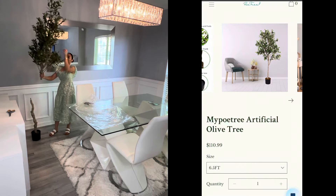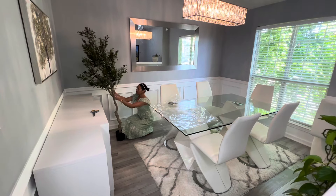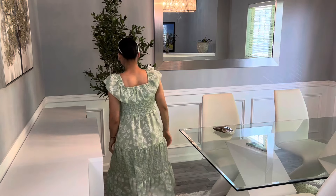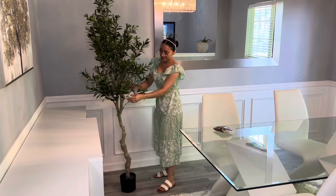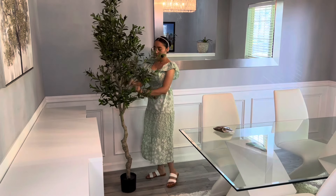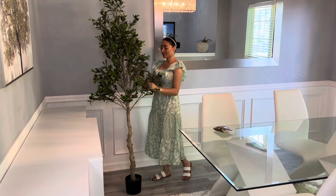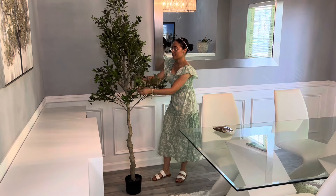Las hojas vienen muy bien cuidadas así que no se va a dañar para nada. Tienen varias medidas que aquí les va a estar apareciendo en la pantallita. Su página hay de 5 pies, de 6 y de 6.5, que es el que yo estuve pidiendo, y la verdad es que el tamaño quedó perfecto. Las hojitas tienen entre dos colores y también tiene bastantes olivos, que esa es otra cosa que me gusta.